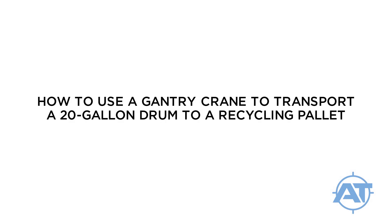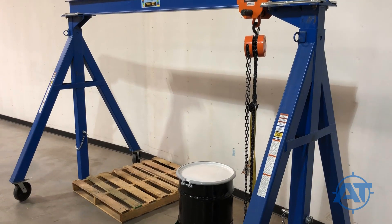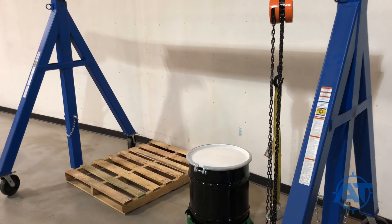This video will show you how to use a gantry crane to transfer the 20-gallon drum of the BCS Deluxe 20 system from its dolly to a pallet for recycling. Before you begin, make sure you have a full-size pallet beneath the gantry crane.